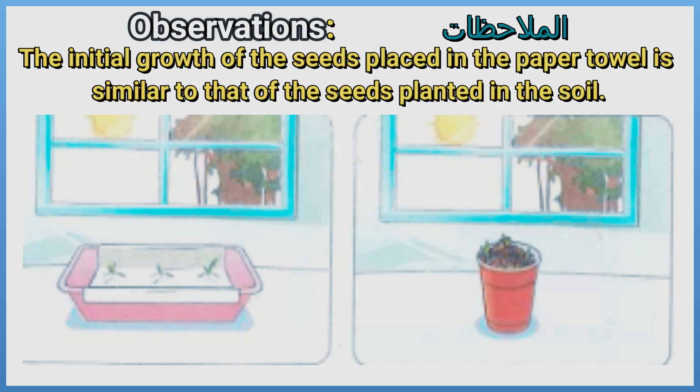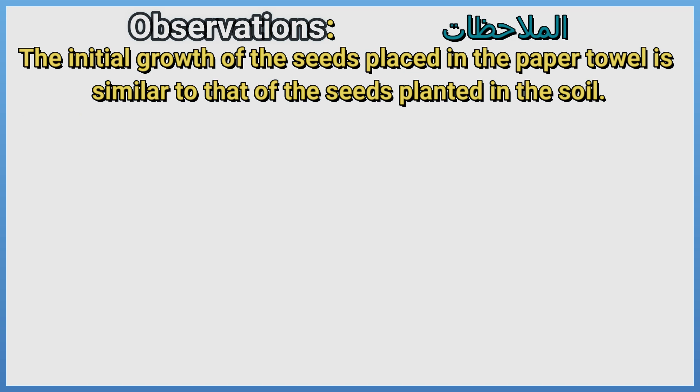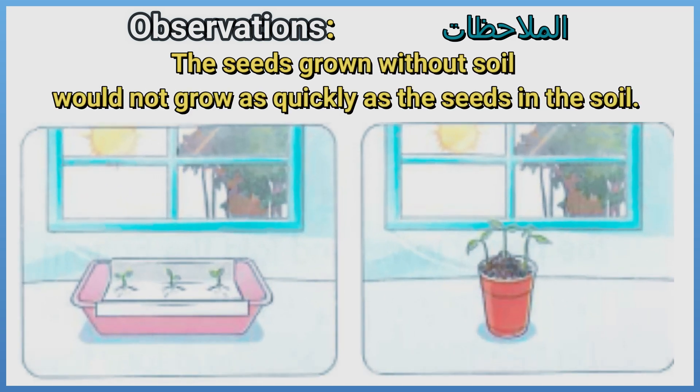The initial growth of the seeds placed in the paper towel is similar to that of the seeds planted in the soil. However, the seeds grown without soil would not grow as quickly as the seeds in the soil.